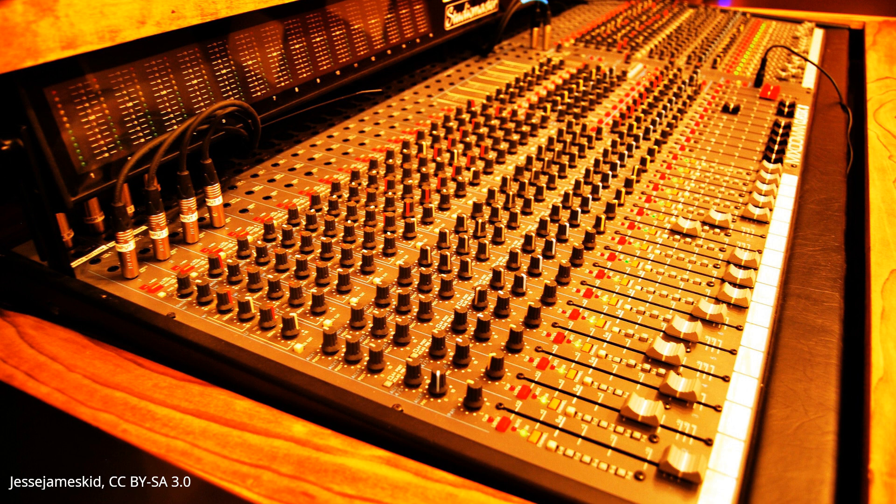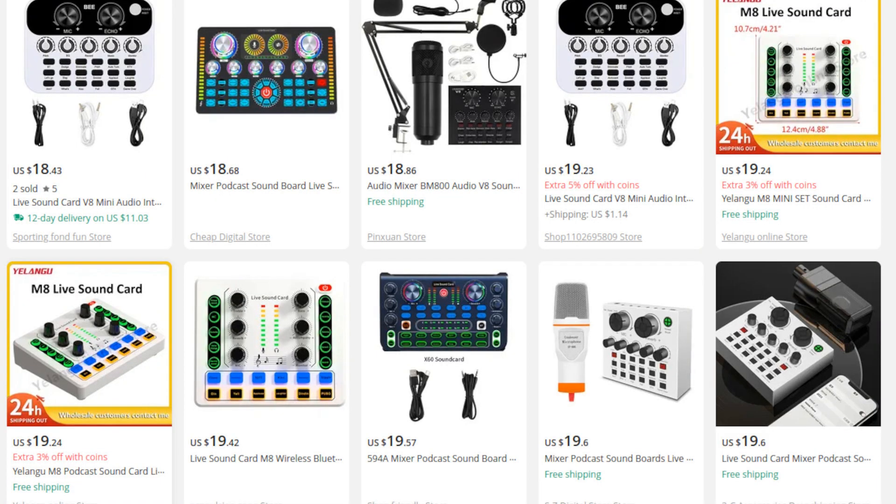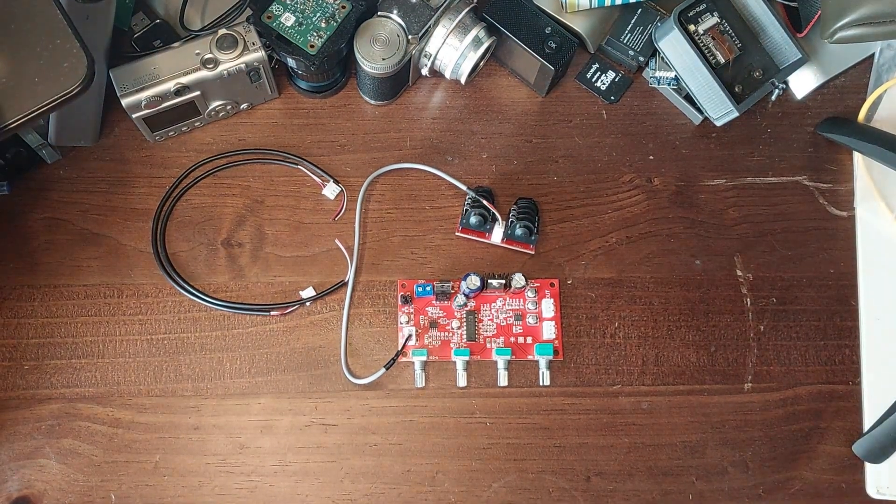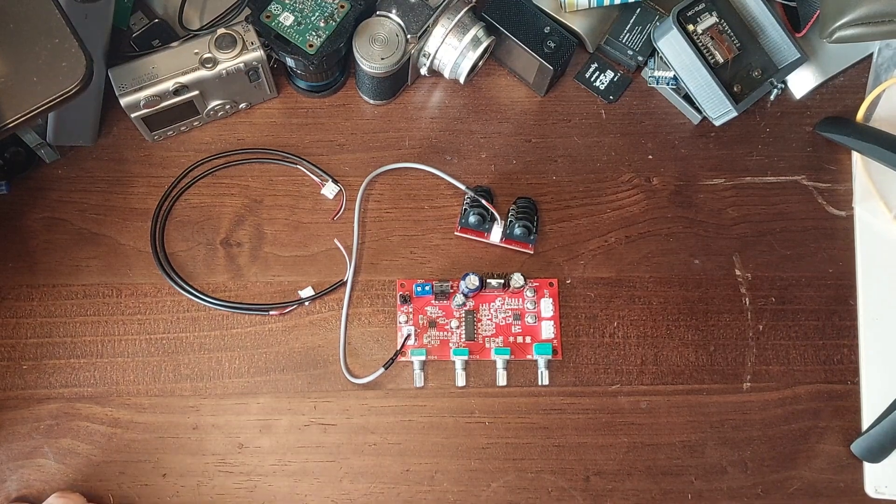I need a mixing desk. Not one of the expensive ones — I need a cheap mixing desk. But cheap mixing desks still aren't that cheap, and to be honest, they're not very good because they're cheap. How cheap can I go with a mixing desk? All I need is two microphone inputs. I ended up with this — the main board from a Chinese karaoke system.